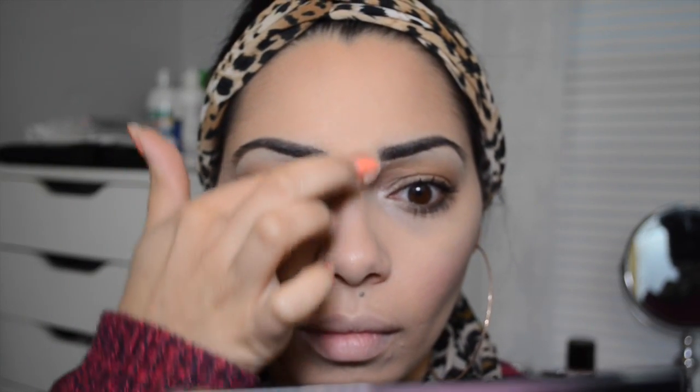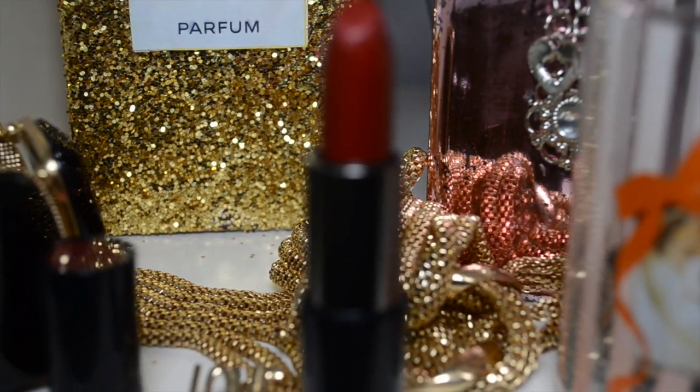Now I'm taking the blush from the palette using the Mary Kay Blush Brush, applying it on the apples of my cheeks and bringing it back toward the hairline. Then I took the shimmery eyeshadow color and applied it on my cheekbone to give myself a nice summer glow, down the bridge of my nose, and in my favorite place — my cupid's bow. I love applying shimmer there, and I think it looks very pretty and natural.